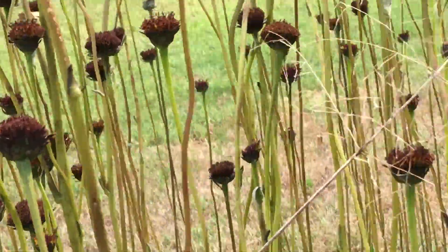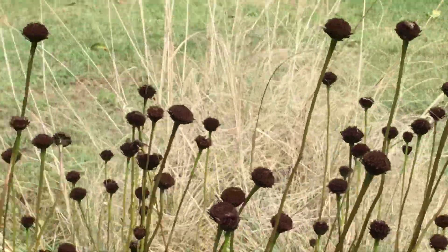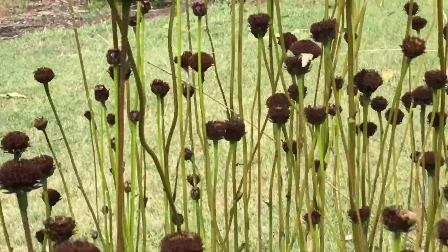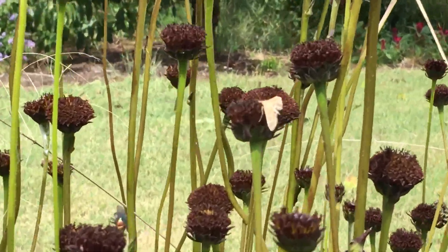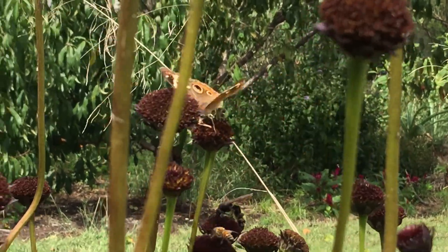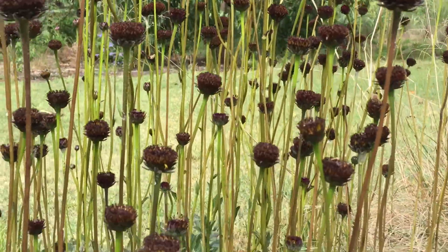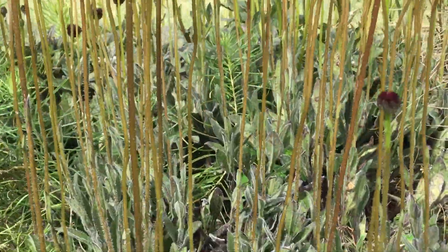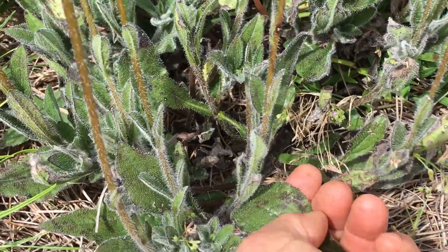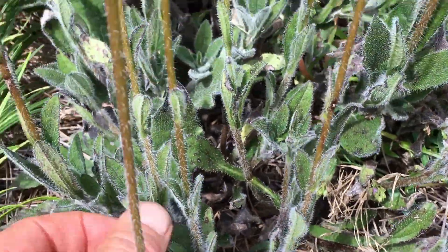It's cool to see that with no color, without all those rays, without all that drama, there's still all these amazing things using it. Rayless sunflower, or Helianthus radula, is a sandhills native. And part of the beauty — I love these little sandpapery leaves. Look at that, that's like a really bad four o'clock shadow, isn't it?